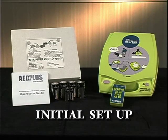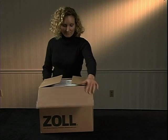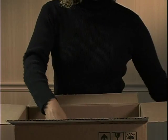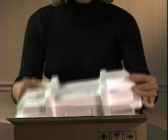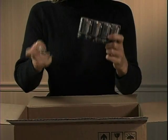Setting up your AED Plus Trainer 2 is easy. Here are the items that are shipped with your Trainer 2: CPRD training pads, documentation, the Trainer 2 with remote controller, and batteries.